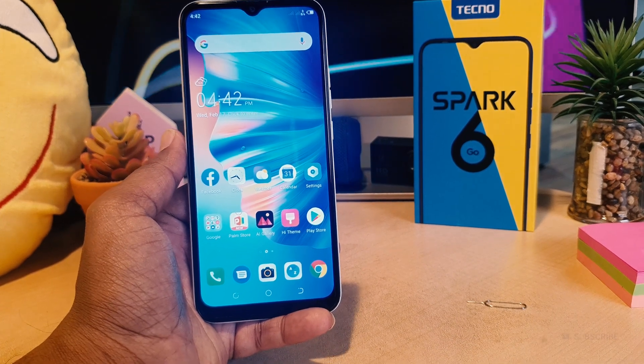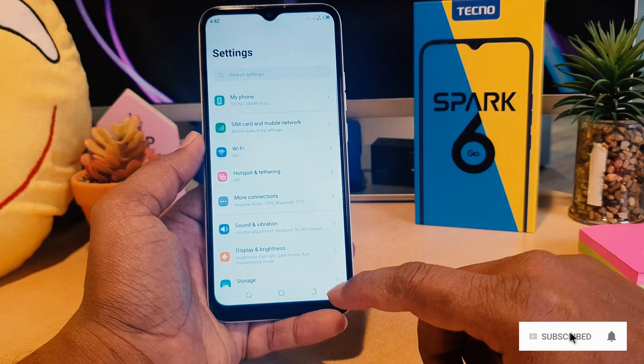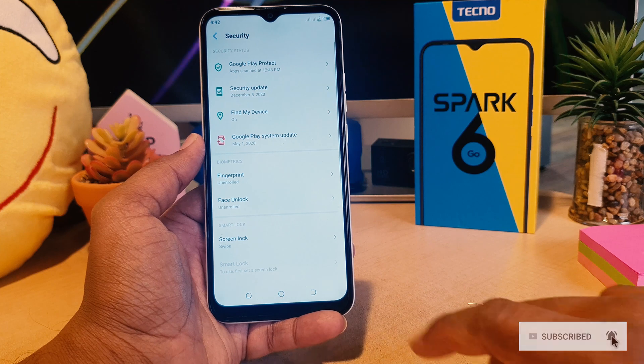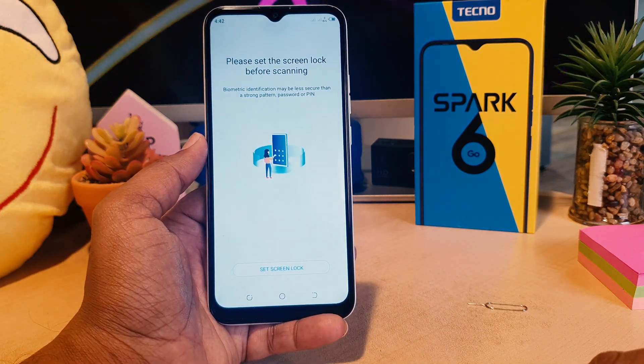In order to do that, you need to first register your face lock. Click on the phone Settings section, then scroll down and click on Security. After you click over there, you're going to see something that says Face Unlock.